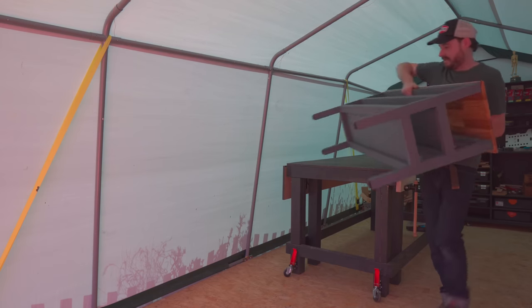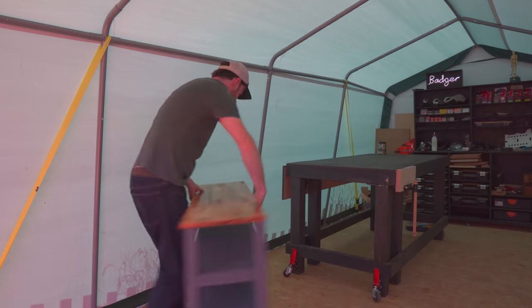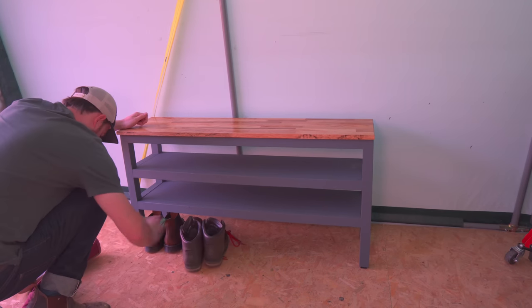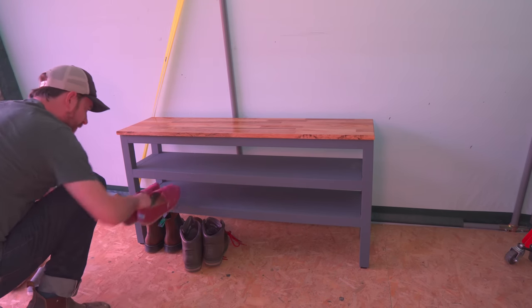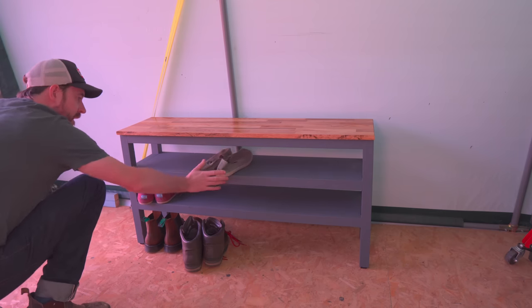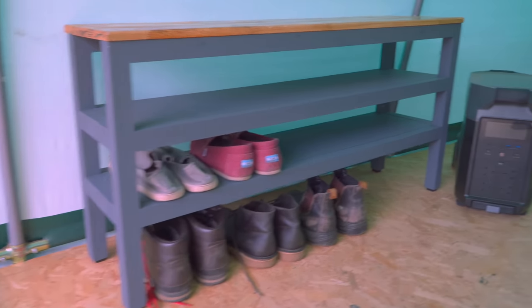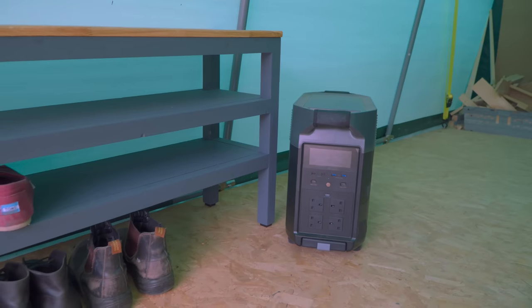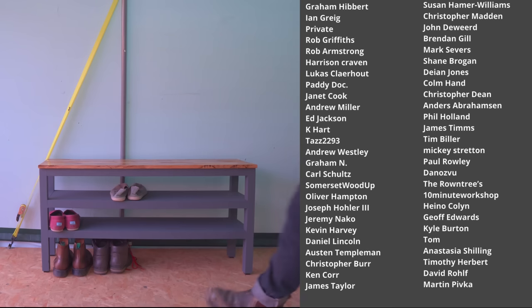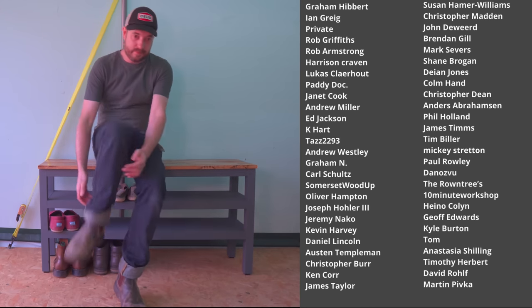So that's all done. Unfortunately this is not for me — I actually made myself a boot store early in the year and I've got nowhere in the house for something this big. The EcoFlow has been indispensable on this project, allowing me to use all my mains-powered machines to make this bench. The model I have is the Delta Pro, and there's a link down below to their website if you'd like to check out this and their other models. So thanks for watching, thanks to my patrons, and please subscribe for more videos.